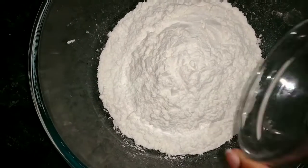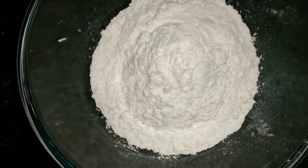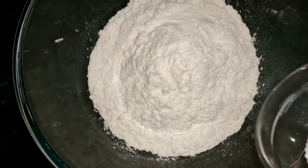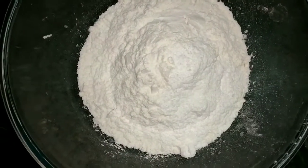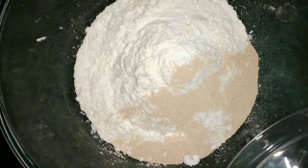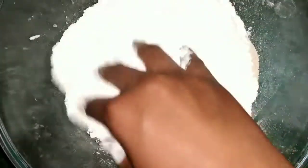To this bowl of maida, I am adding salt, powdered sugar — you can even use granulated sugar — and dry yeast. Mix it well.